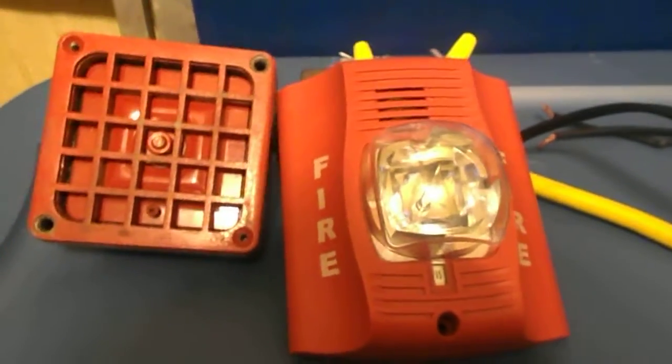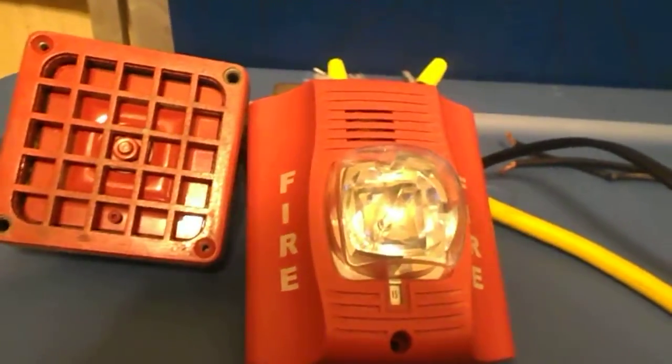This is going to be very very very loud so I recommend that you turn down your volume. Alright, so without further ado, here we go.